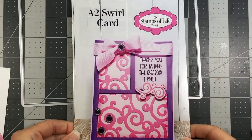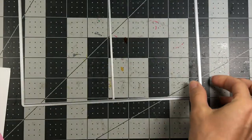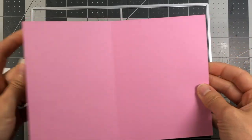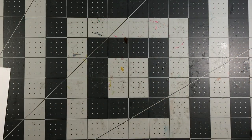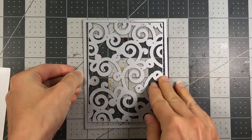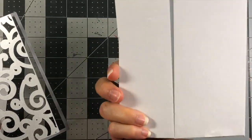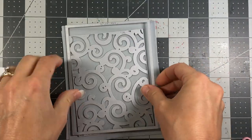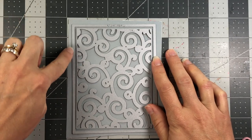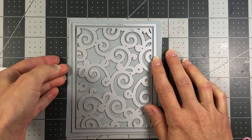For the card base, I'm using the A2 Swirl card base, which looks like this — you can have the swirl in the background. I used the largest die in the set to make an A2 size card using the candy card stock. I'm going to take the swirl background die as well as the rectangle, place the background die inside of the large rectangle, with a piece of cloud card stock with double-sided adhesive on the back, and run this through my die cut machine. You have to be sure to include the large rectangle around the background die in order for this background to cut out of the card stock.